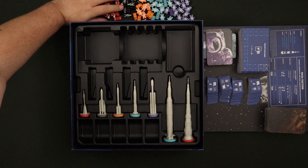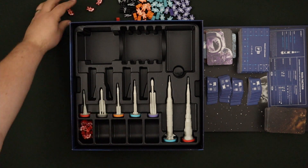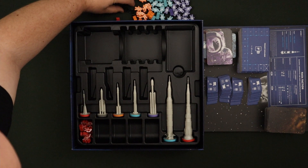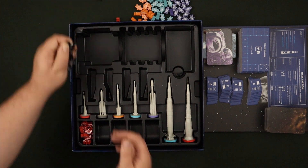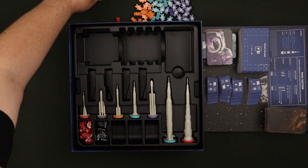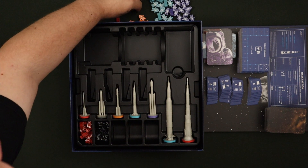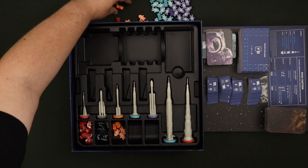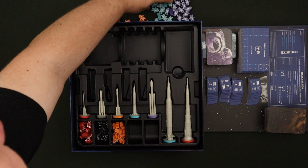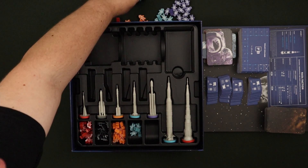All of these really nice astronaut miniatures have their own spot. I've just lined them up to match the colour of the snap-on marker for the rocket. Obviously those are interchangeable depending on what colour you prefer.